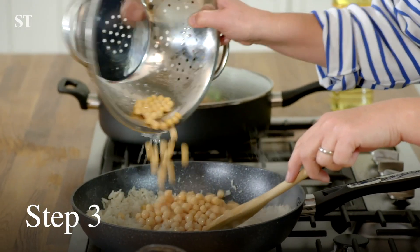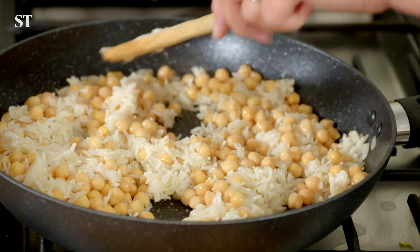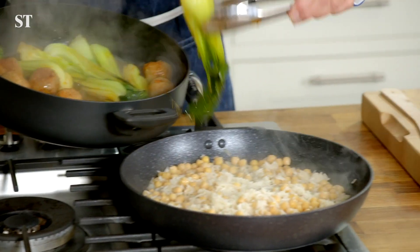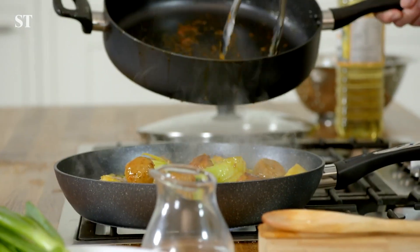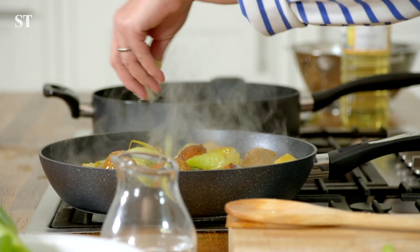Step three: add the 400 gram tin of chickpeas which you've drained to the rice and stir together for one to two minutes until warmed through. Place the meatballs and pak choi on top and if you like you can garnish with coriander, spring onions and chopped red chilli.